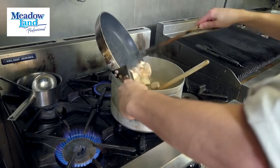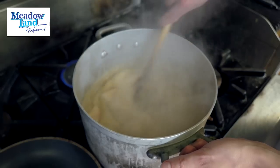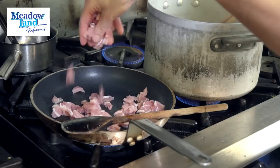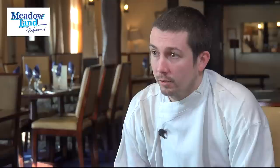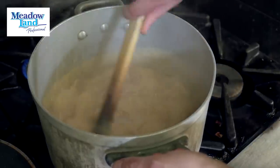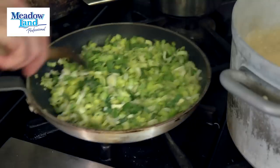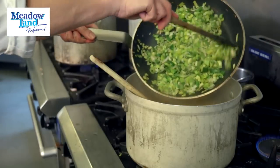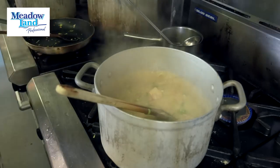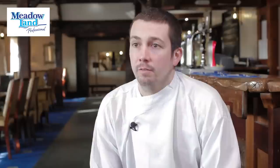In a separate pan we fry off the pre-diced chicken, ensuring it's cooked on all sides and lightly browned, then add that to the sauce. In the same pan we take the smoked bacon pieces and lightly fry those to get a slightly browned finish, then add those to the sauce. Then take the shredded leeks, again in the same pan, lightly fry those and add them to the sauce. With everything in, we simmer for about 10 to 15 minutes to ensure the chicken is cooked through thoroughly.